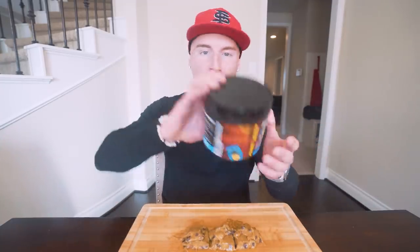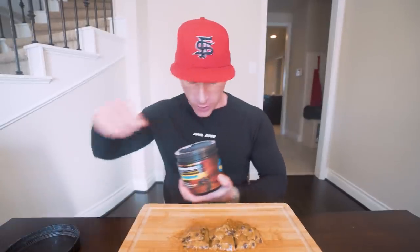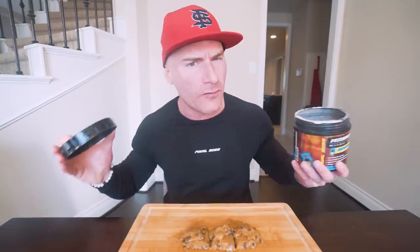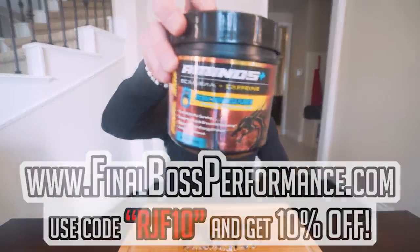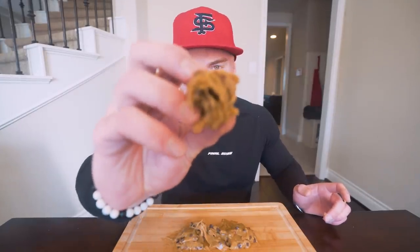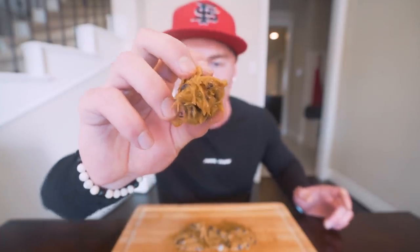It is go time. Before I hop into these though, I need a little energy. Atomic Bombsickle aminos plus caffeine — just a little bit right to the dome real quick. Love that flavor. Finalbossperformance.com — use code to save you 10%. Let's get in here and get us a piece. Chocolate chips, gooey, sweet flavor. I mean, to me, that looks like the perfect bite.